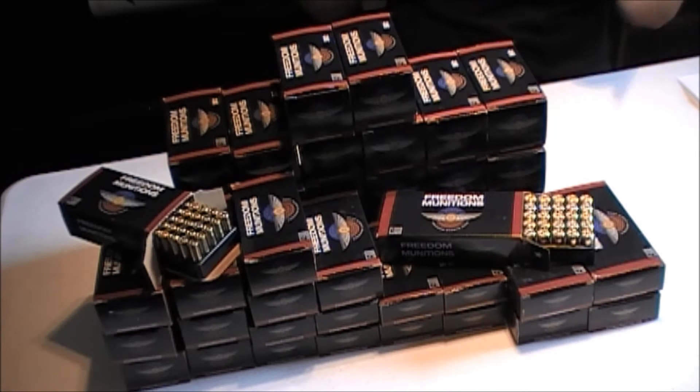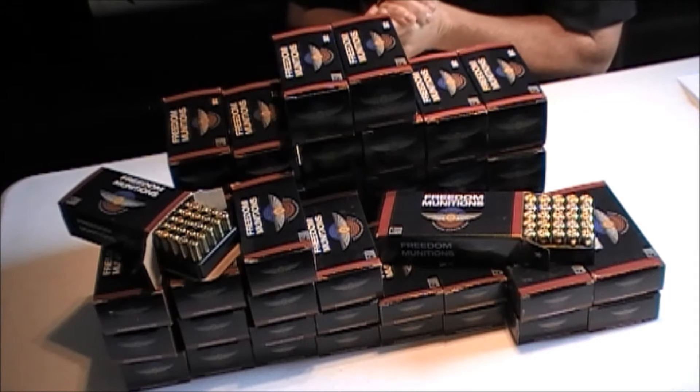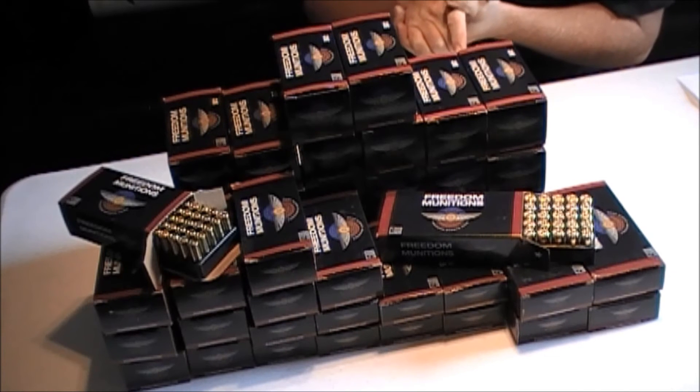So everyone that's got a gun, they need to get out on the range, practice and train with that gun. Freedom Munitions makes it possible.